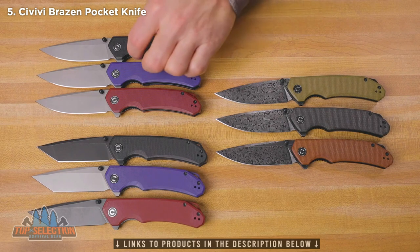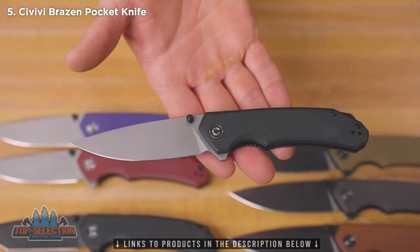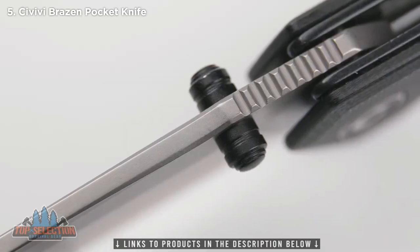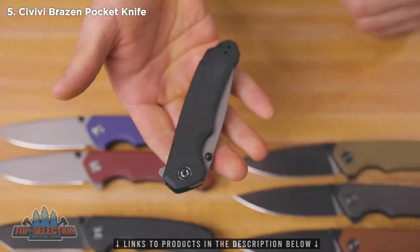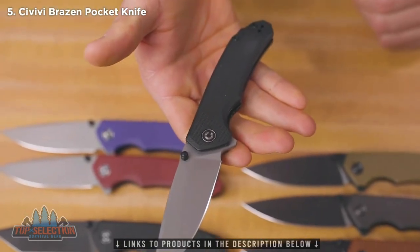Let's go through some of the features on these guys. One of my favorite features is that thumb stud. You can see on all these versions there's a black thumb stud on there. And just like all of the other Civivis that I have handled, it's got a perfect action on that thumb stud.